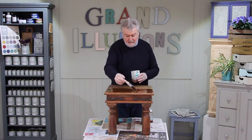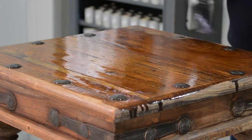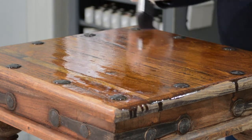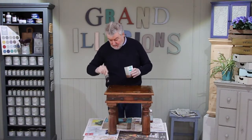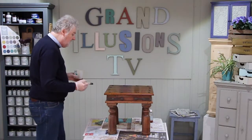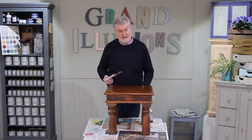It dries very very quickly. You can see I'm just painting straight over the metal knobs — that's not a problem. I'm just going to do the edges. I'll now leave that for about 10 or 15 minutes, and when it's dry I can turn it over and we'll do the legs.